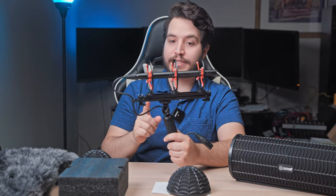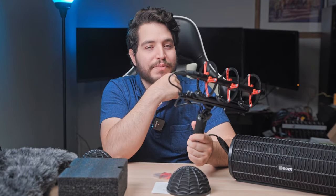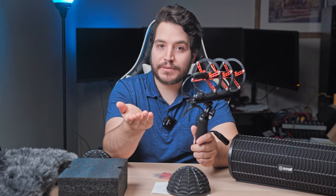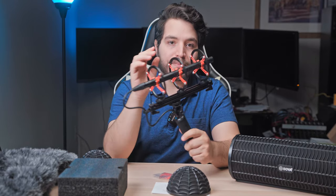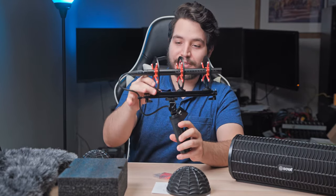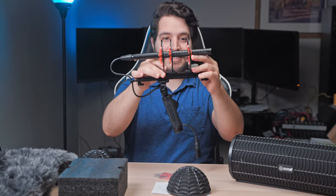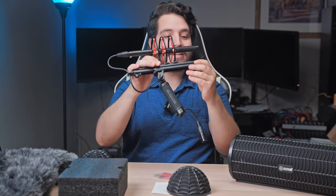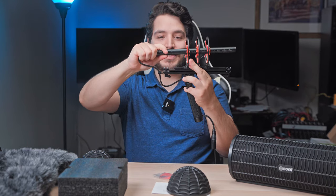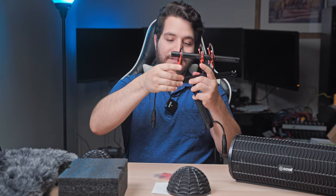One nice thing this system has that the Rode doesn't is three shock mounts and three sets of extra rubber bands. That could also be a downside — these bands probably wear out much faster than the Rode ones do. Still, no complaints here, it feels pretty solid and a little bouncy. These are adjustable as well, so if you're using a smaller microphone you can slide it up. You could actually remove one or two of them completely, so if you broke a ring you could just remove it.